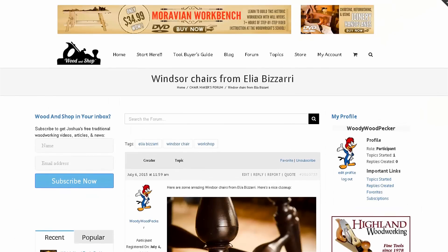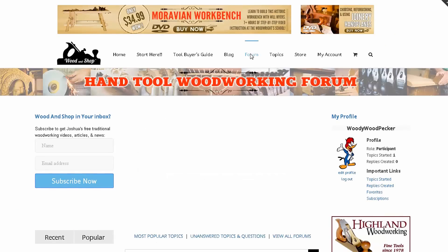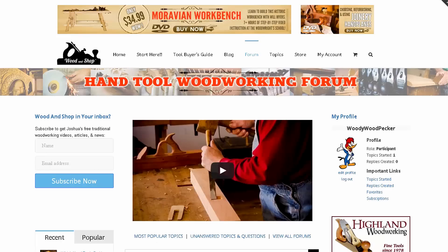That is how you post to the world's first forum dedicated to hand tool woodworkers. I'm really excited about this forum and I hope everybody can get on here, register, create some great content, and make a really great resource for anyone who wants to learn — and make some friends with other people who share your passion. Thanks for checking out the forum.